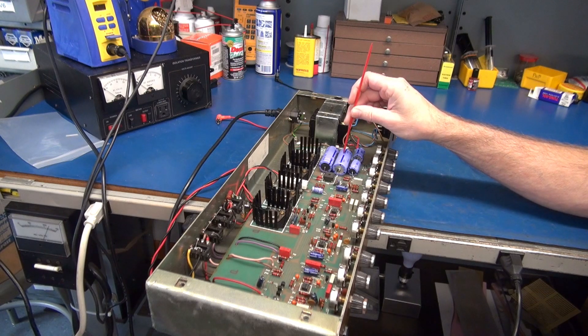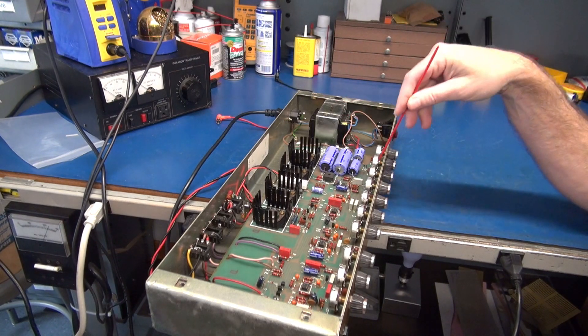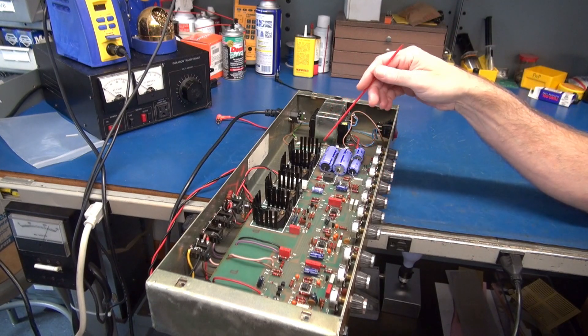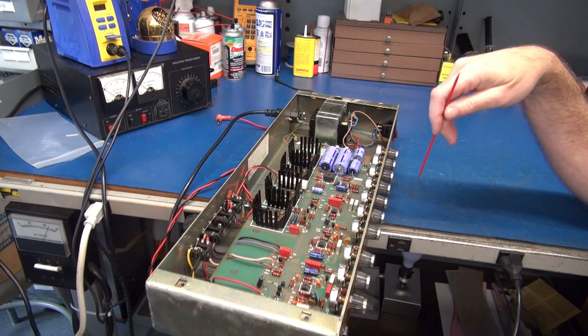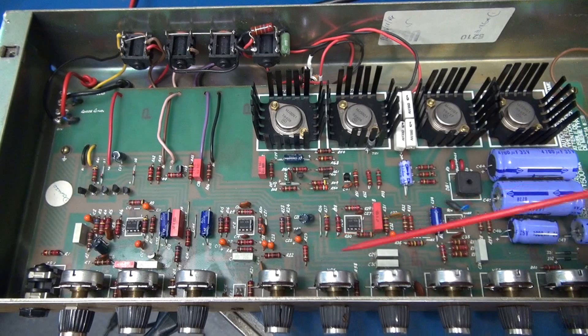More than likely with all these circuit board amps we've got probably a million cold solder joints. The only way to fix it is to remove the board, inspect it under a bright light, and re-solder. So to get the circuit board out you pretty much have to gut the amp.